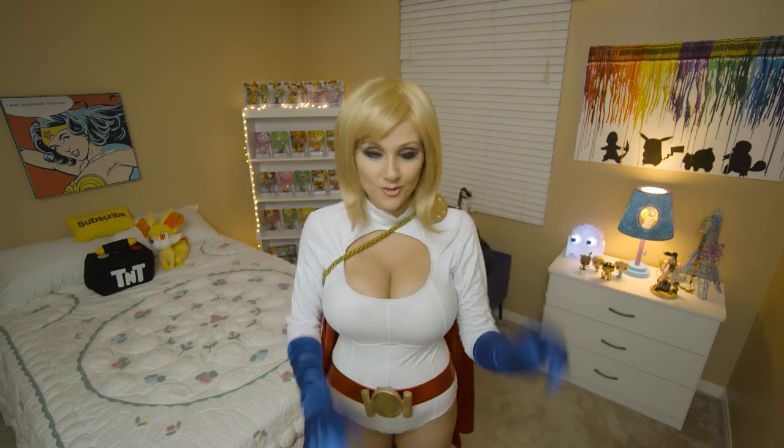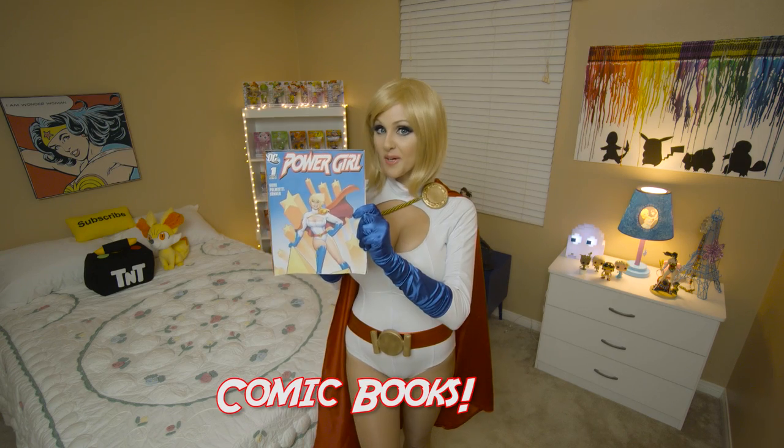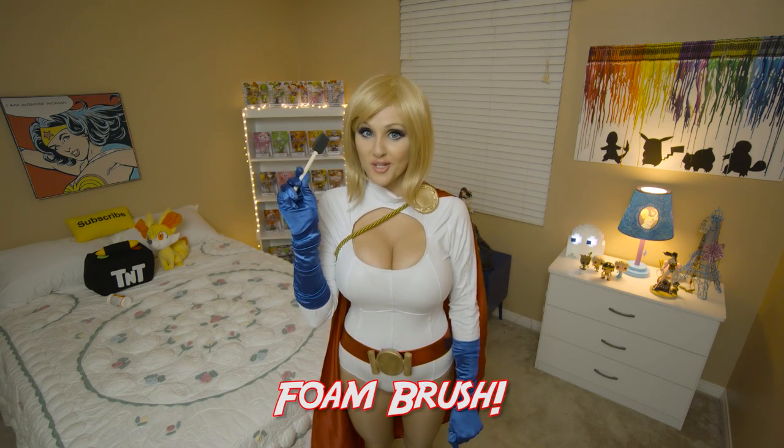So I'm going to show you guys how to create some comic book art. Things you need: a canvas, comic books, scissors, Mod Podge, and a foam brush.